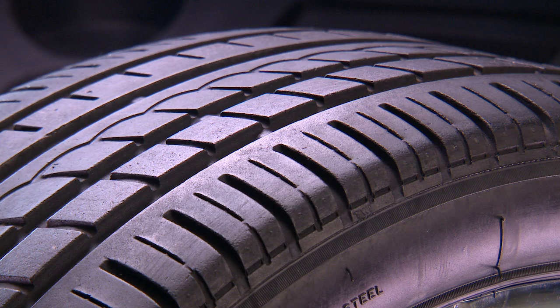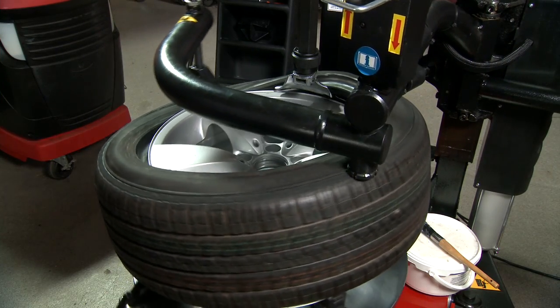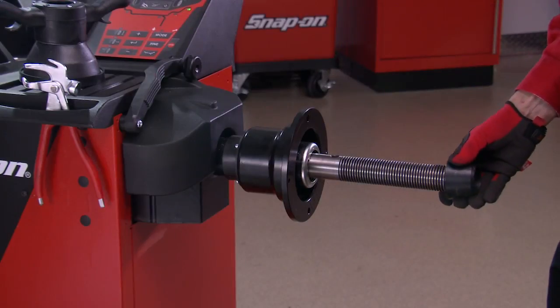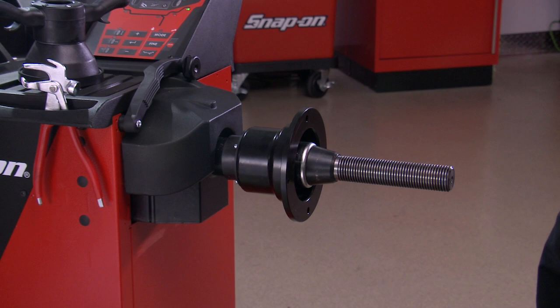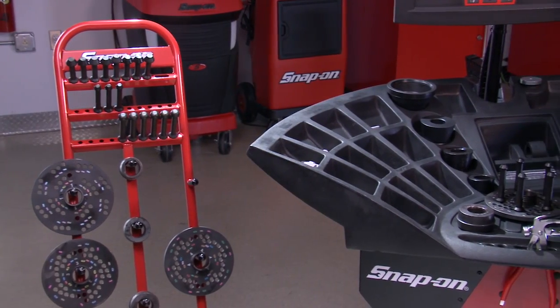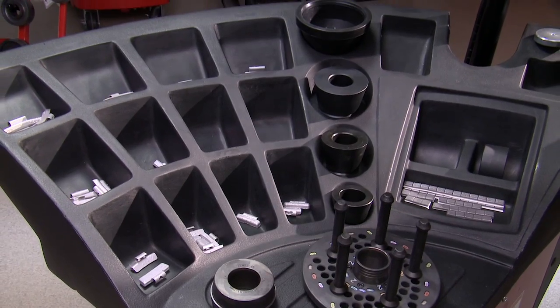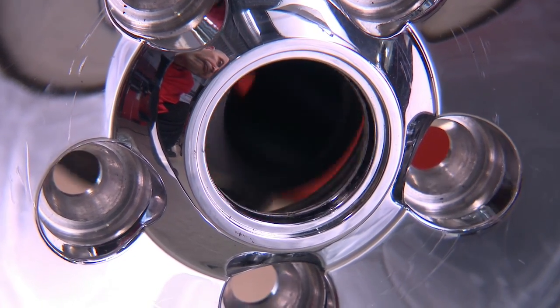At this time, determine if there is any foreign matter inside the tire. If so, take the time to dismount the tire from the wheel and remove it. Select the proper cone size and place onto the shaft. For a more accurate balance, and especially when balancing clad wheels, it's necessary to use a pin plate and collet system instead of the standard cone.